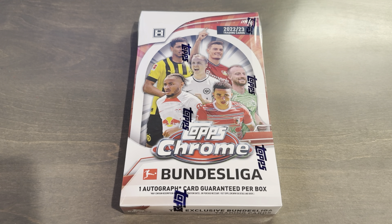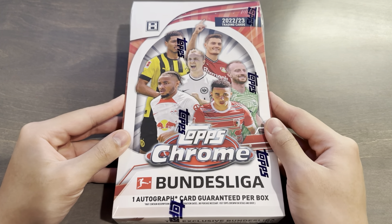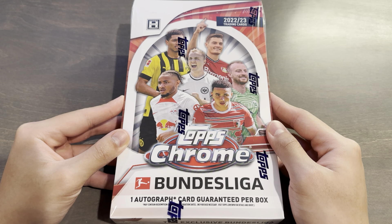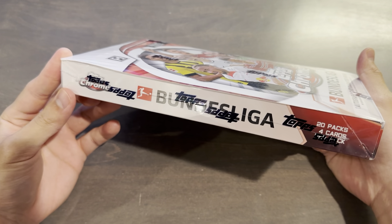What is up, guys? Today is Saturday, November 11th, 2023. Happy Saturday, everyone. I'm back with another box opening and product review. I know I'm a few months late, but this is 2022/23 Topps Bundesliga Soccer Chrome, and this is a hobby box, which is the only format offered this year.